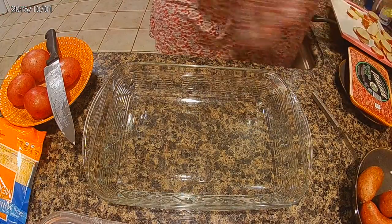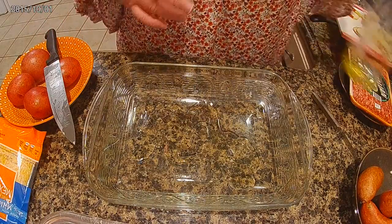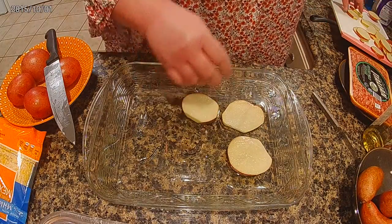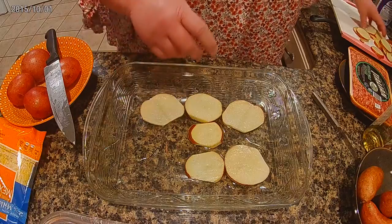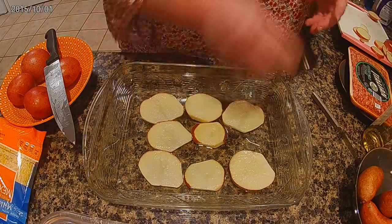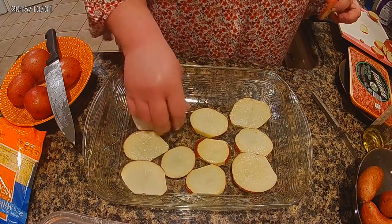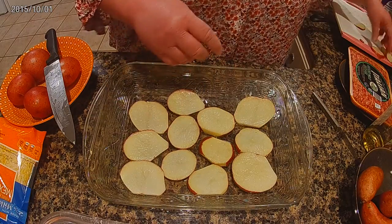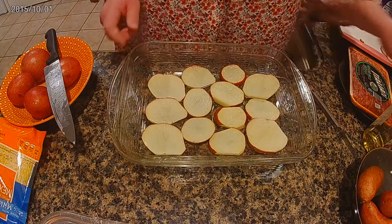I'm going to oil the bottom with some olive oil, and I'm just going to spread these out crossed like this. So far this is two potatoes — I might add more depending on how much you want to make. I want to crowd them in; I don't want them to be really spaced far apart. Then I'm going to add a little olive oil on top.